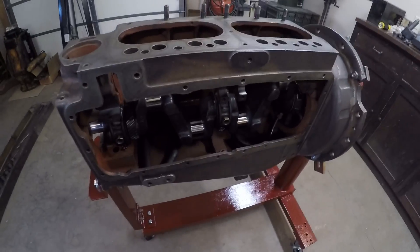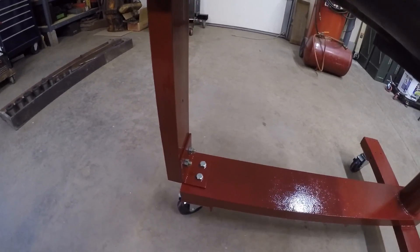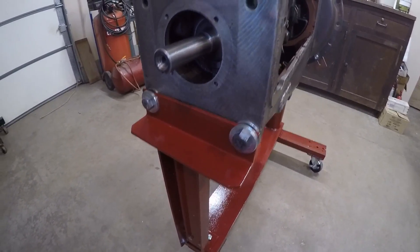Since those components are going to add a lot of weight to the engine block, I also fastened the front support brace to it. It's bolted on to the engine stand at the front and also attaches to the front of the engine block to help add extra support.